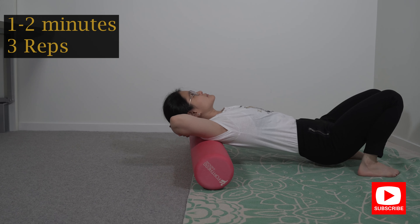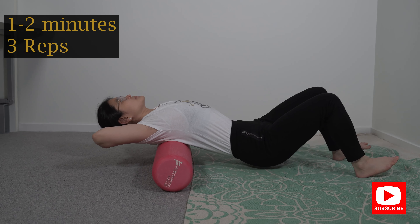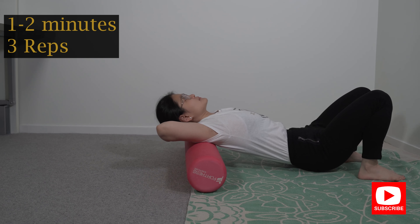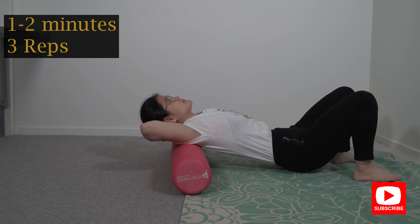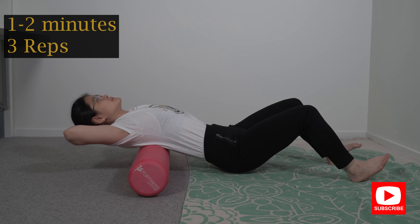All I want you to do is bend your knees upwards and put your hands behind your neck. Open up your chest and lean your mid back backwards.